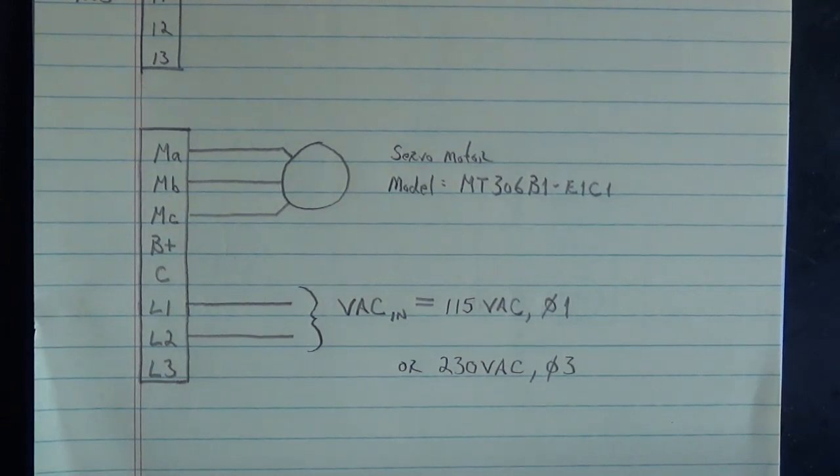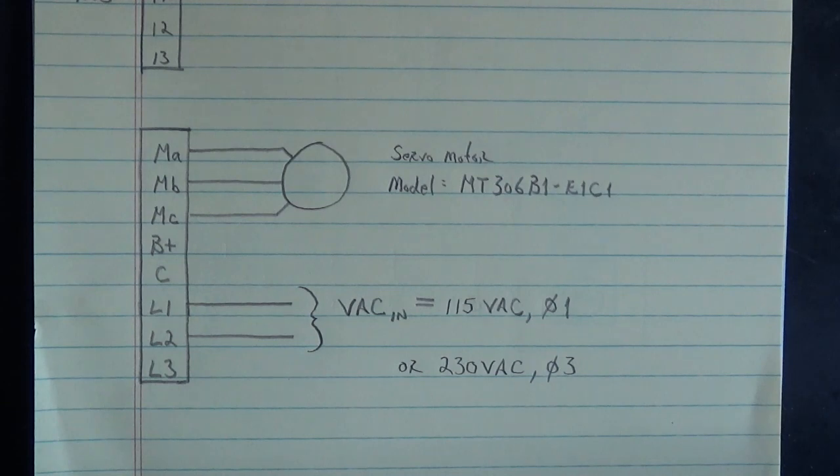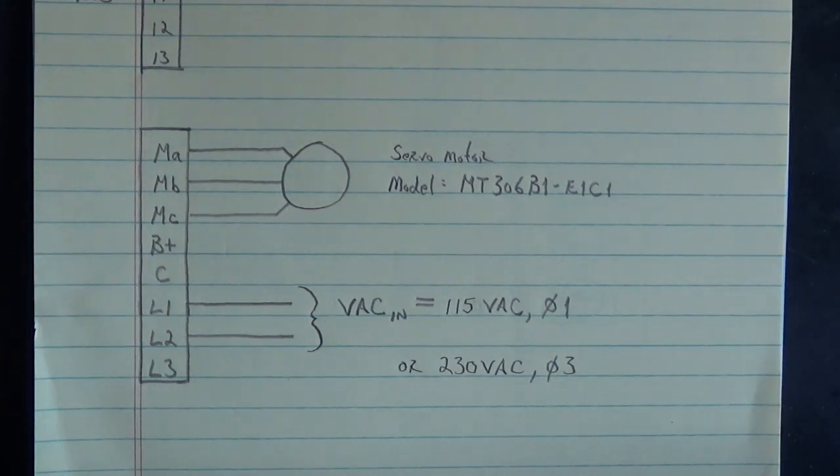B-plus and C are for the regenerative braking resistor. I'm not going to jerk this motor around hard enough to need a regenerative braking resistor connected to B-plus and C. B-plus is your plus bus connection to the bus capacitors, and C is the collector of the regenerative braking transistor inside that drive.